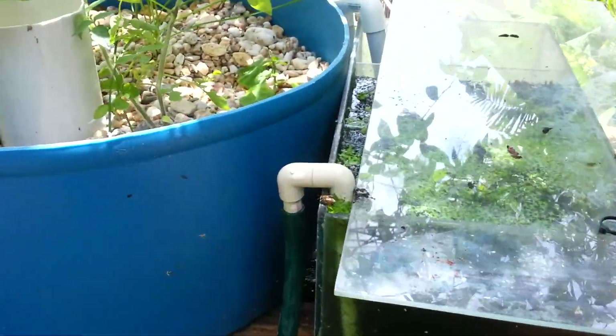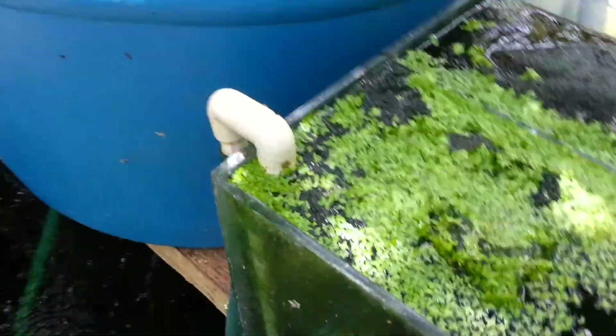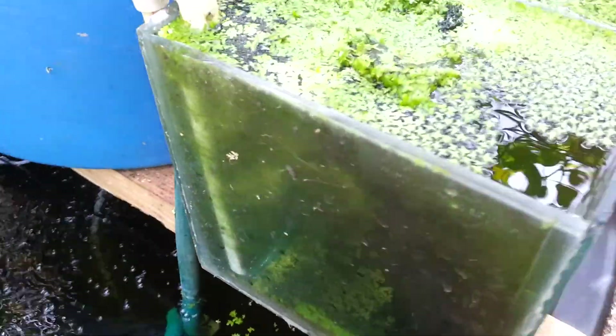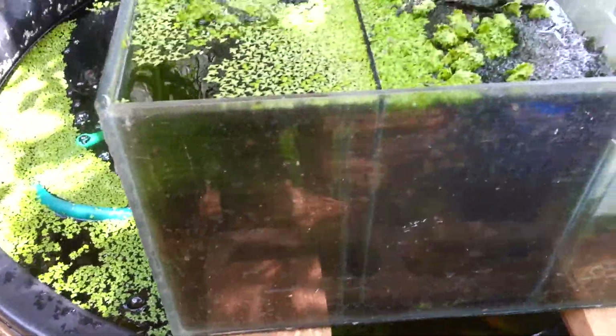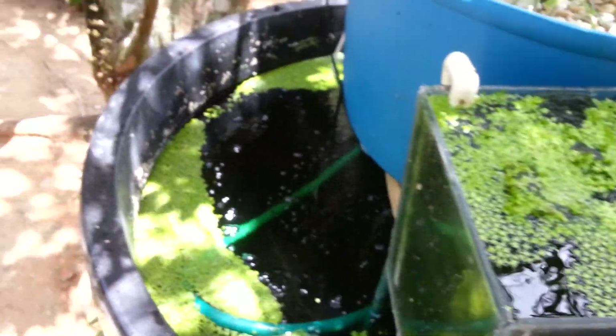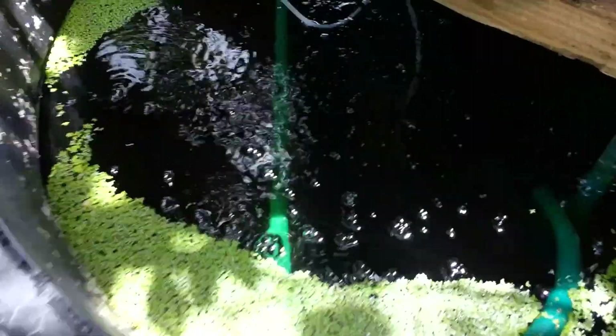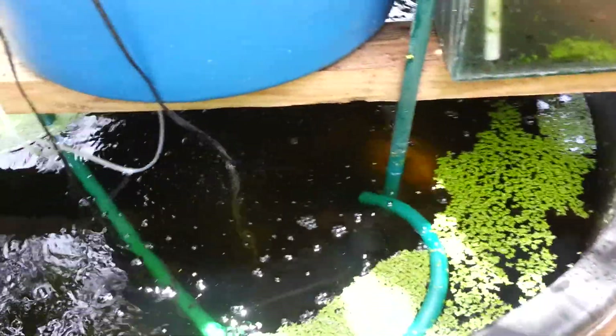Let me give another look at my last filter here. Water pumps inside, then goes down. There's a lot of moss and duckweed growing inside, but this tub is pretty clear — you can see straight to the bottom. No problems with filtration there.